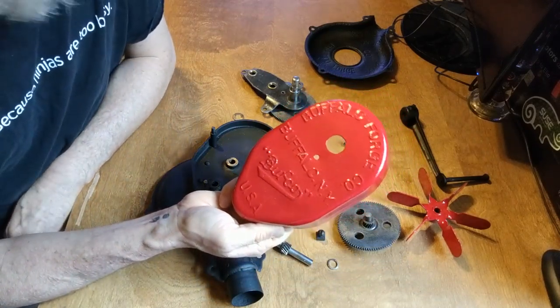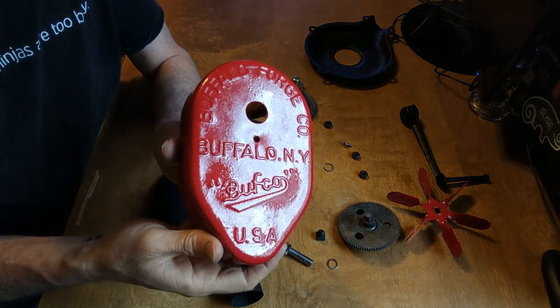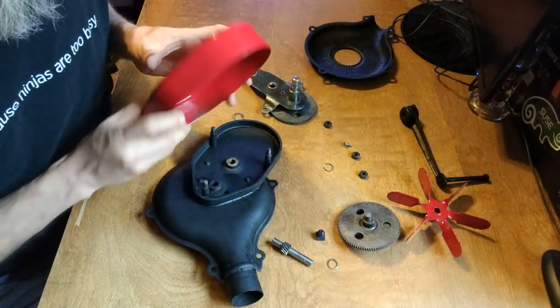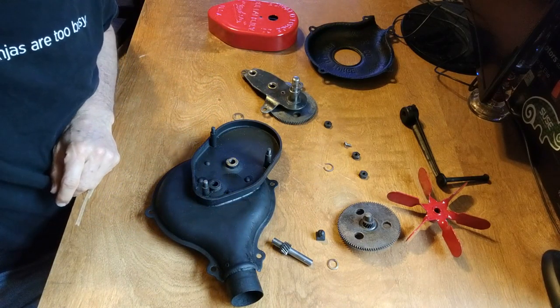So that's what the inner workings look like. I couldn't find a lot of videos on YouTube showing how they come apart or go back together, so hopefully this helps you.